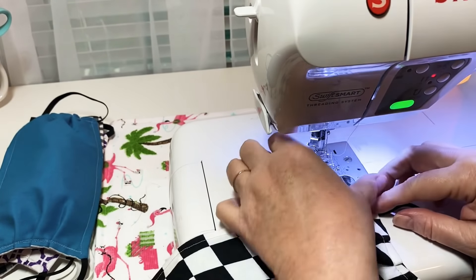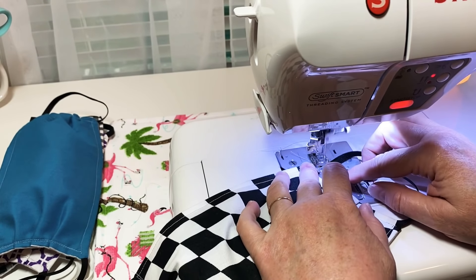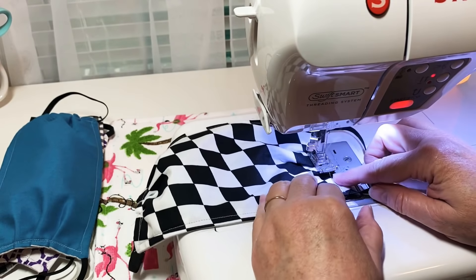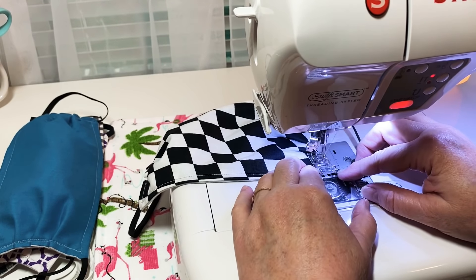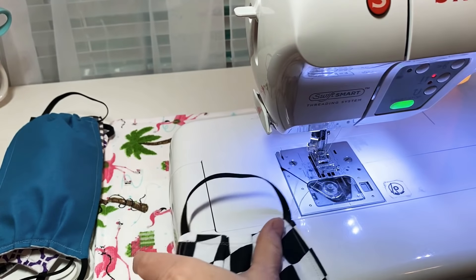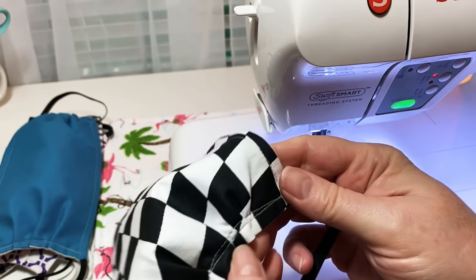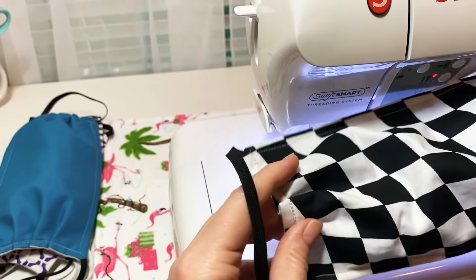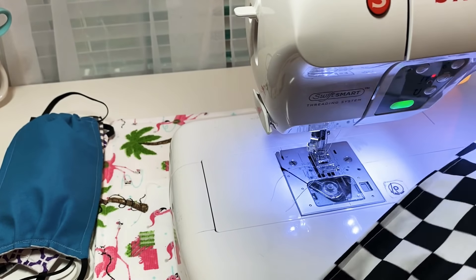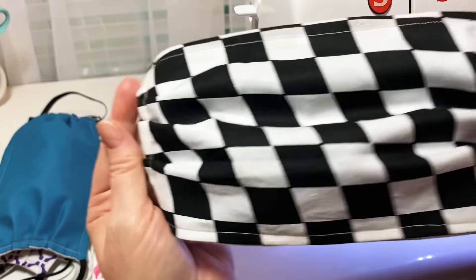I'm going to bring this over and go over this other side again. I've reinforced the elastic multiple times and reinforced the pleats. I went over this one a lot better than that one, but I won't worry about it. There you go — you've got your little pleats. You can iron them. I made one like this for my son-in-law, and this one will probably be for my husband since it's in racing-type material.